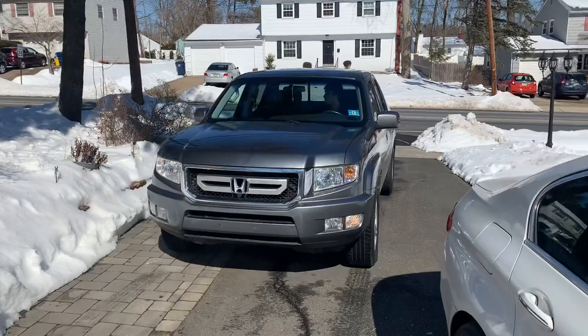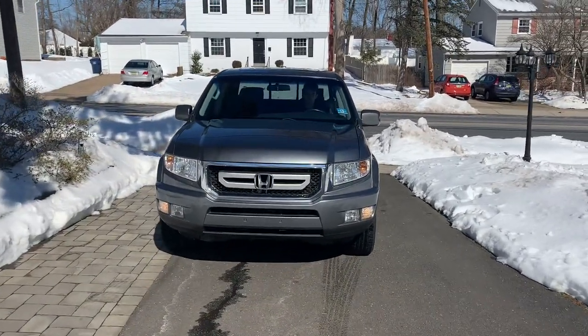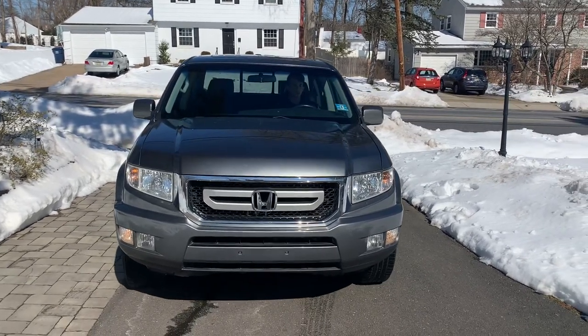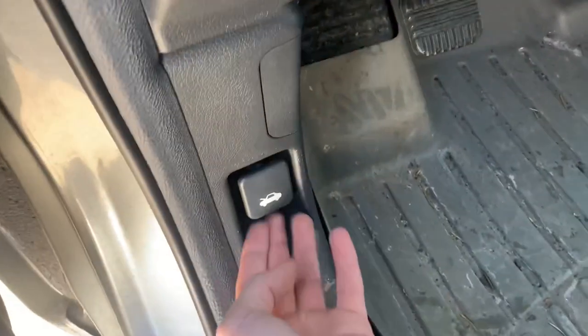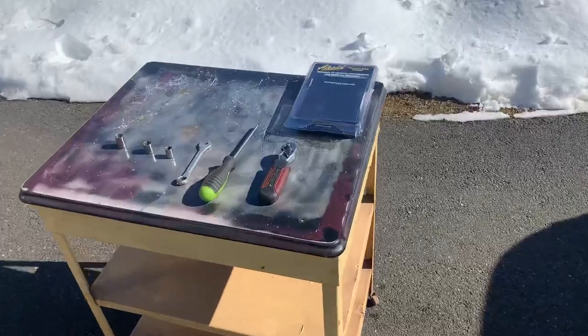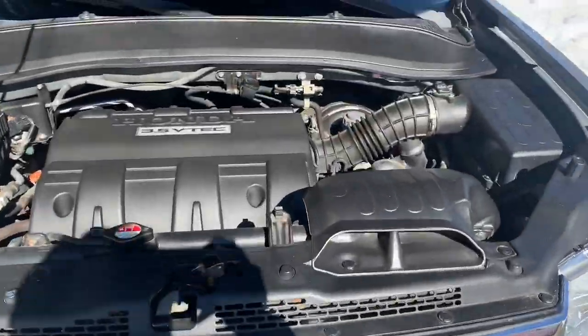What's up guys, today I'm going to be installing the throttle body spacer on a 2009 Honda Ridgeline. Let's get started.